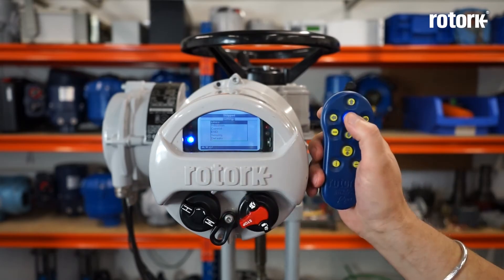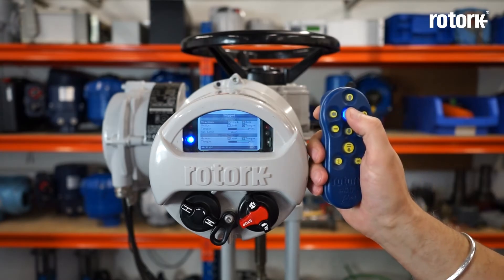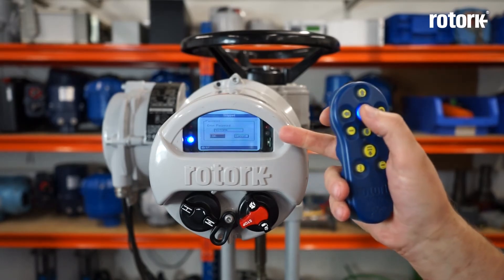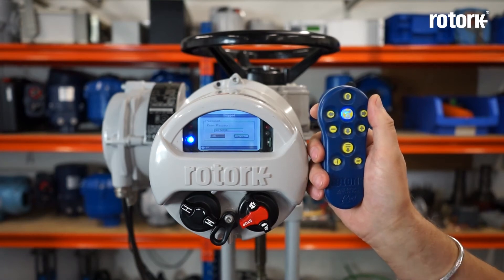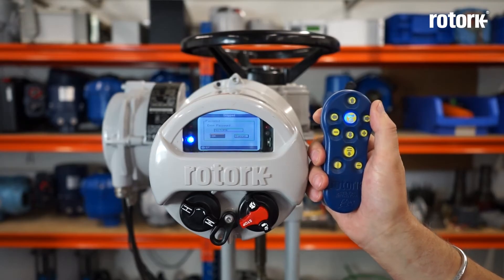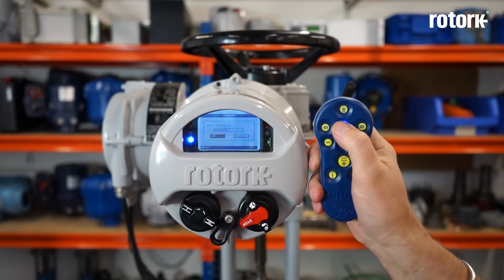It's very easy to set the limits and adjust the torque values of the actuator, and the basic setting only takes a few minutes. Press enter when you reach the limits — this is the main limit page. From here I press enter and I am taken to the enter password screen. The settings display is password protected and you must enter the password to change any parameters. The default password is ROTORC, so there is nothing to remember — all you have to do is press enter.